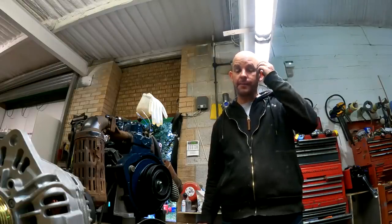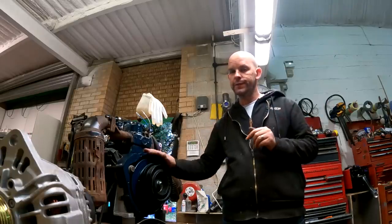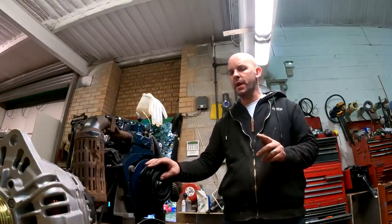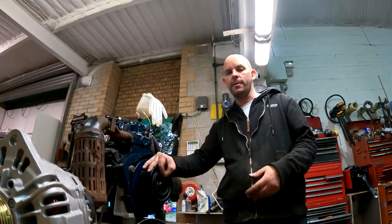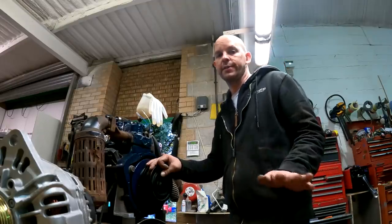Hi guys, welcome back. As you saw last time, we built the engine and got it running. Since then the engine has probably been run for about an hour faultlessly. She likes a bit of heat from cold — I have started it from cold and it takes a bit of going, but fires up straight away. No leaks, no funny oil pressure problems. Anyway, so today...